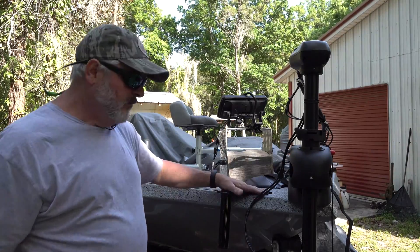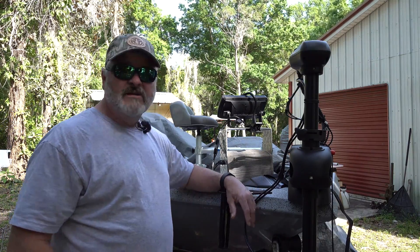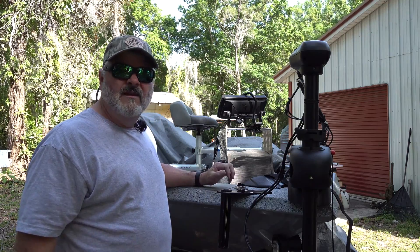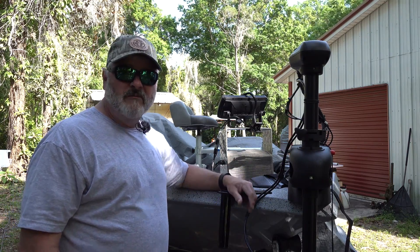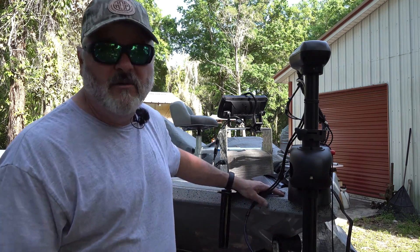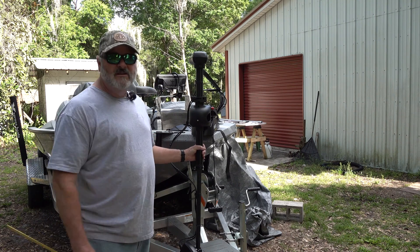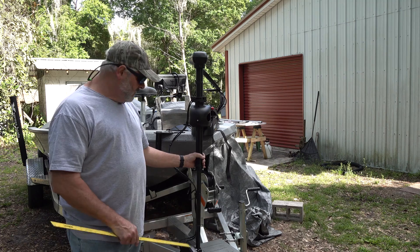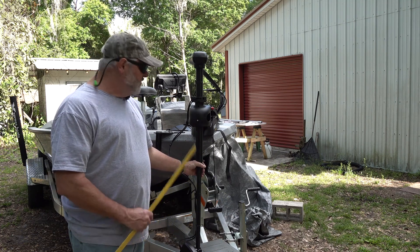The first thing we're going to have to determine is how far we want the forward-facing sonar transducer to actually go down below the gunnel of the boat. I'm going to take the measurement from my trolling motor — that'll give us a good reference. I'm kind of happy with the depth it's at right now. The distance on our current setup is about 30 inches to the bottom of the transducer. That's a good ballpark. We'll probably go something where we can go a little bit shallower or a little bit deeper on each side, to give us a little bit of adjustability.